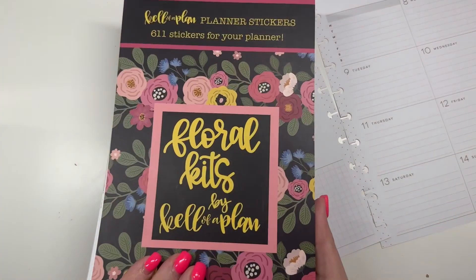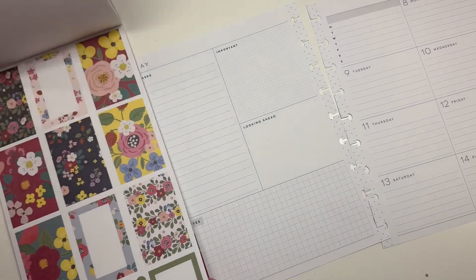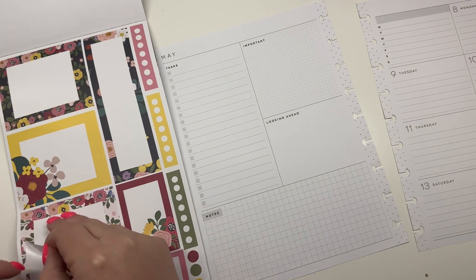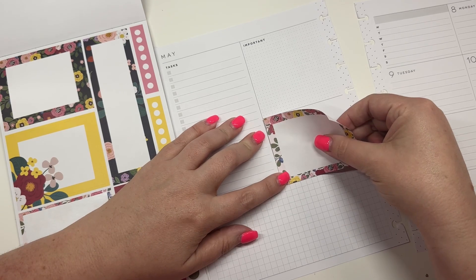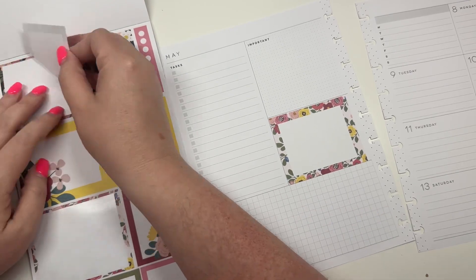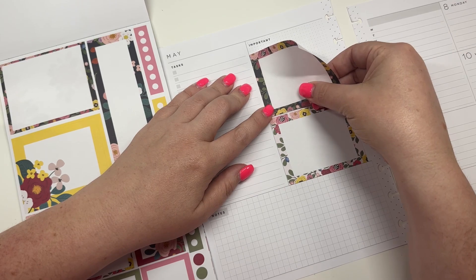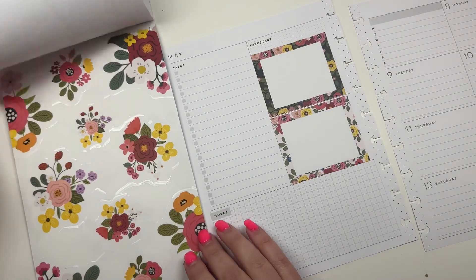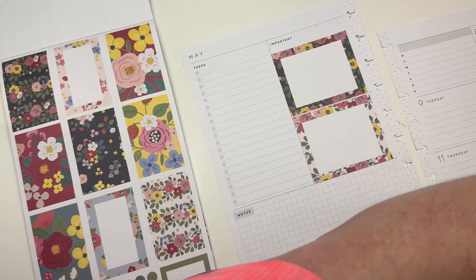For the most part I'm going to be using floral kits, and then I might pull a few from the monthly just to show you. I'm going to take this box sticker and put it right here, and then I'm going to take this box sticker and put it right here, and then let me find a pair of my tweezers.